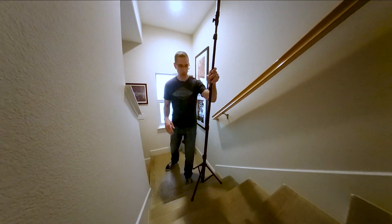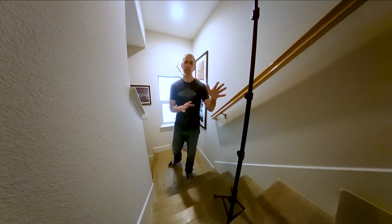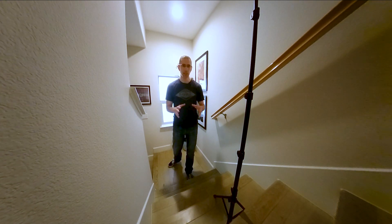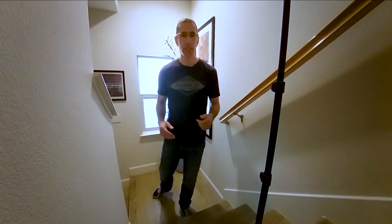Then count up one, two, three — place the tripod here and scan again. Keep the camera pretty much in the middle of the staircase, as it's a lot easier and makes more sense for navigation. Count up another three stairs, scan again, and repeat. That's really all there is to it.